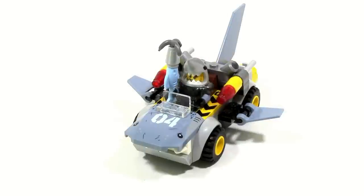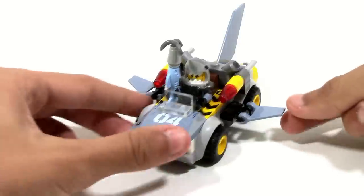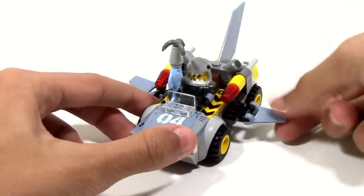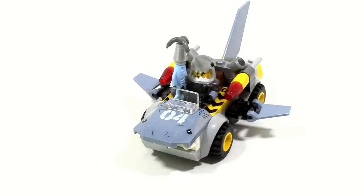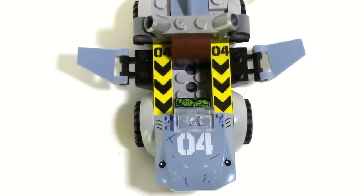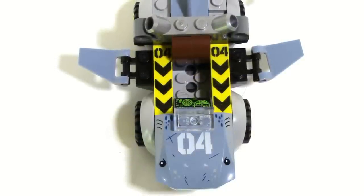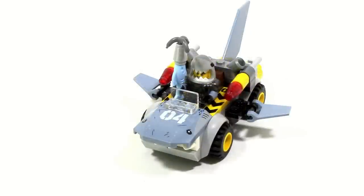The main build is this shark car, which is a very simple build since it is a Juniors set. There is a little bit of articulation since the fins on the side are poseable, so you can get some expression from the car. For what it is, the small build does have some nice details, such as printed danger police-tape-like pieces on the side for its arms, teeth on the bottom, and the number four on the hood.